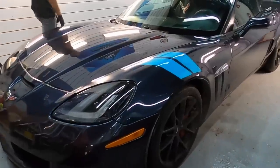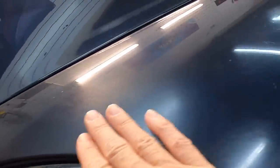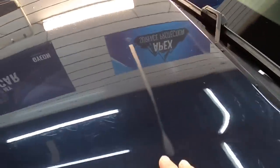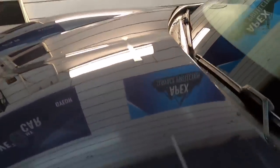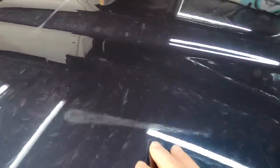Welcome back to the channel. Brian from Apex Detail here. We're working on a Corvette that is heavily oxidized in some areas. Oxidation can occur for many reasons — it can be chemical, environmental, from the sun, or just failure from the clear coat or single stage itself. We're going to do a little wet sanding to remove the dead paint molecules and bring that gorgeous base coat underneath through.